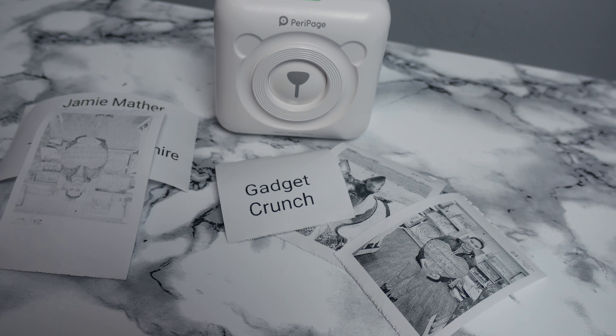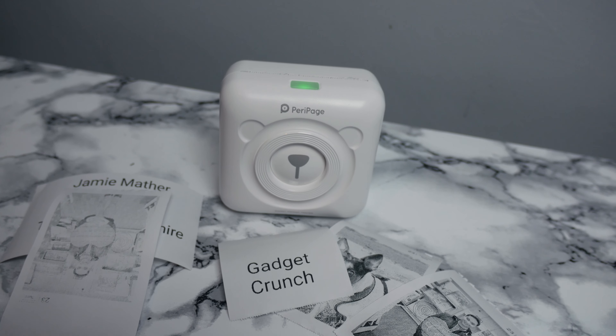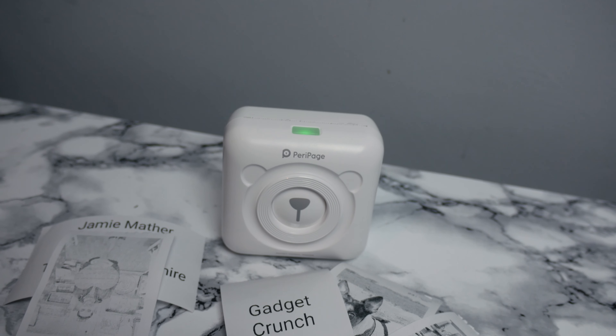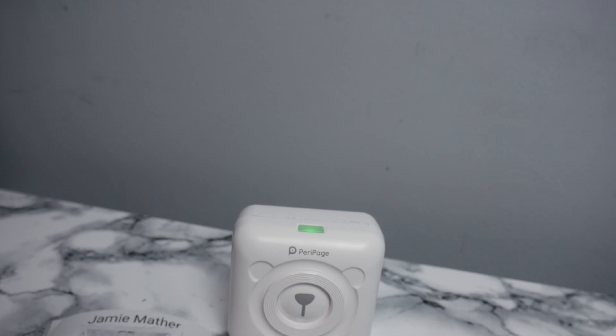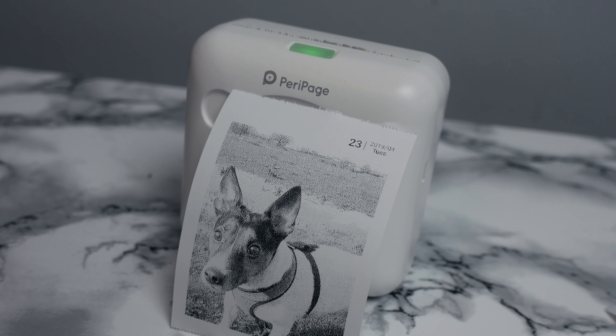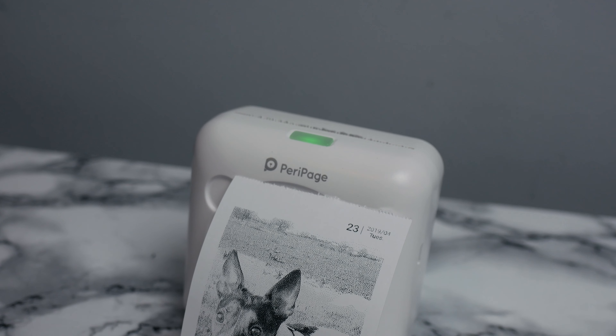But the more I think about it, this is more than a kid's portable printer. It's more of a miniature printer for anything that could benefit from small, inkless, and cheap printing — such as shipping labels for goods, receipts, notes, and letters. The possibilities are probably only limited to your imagination.